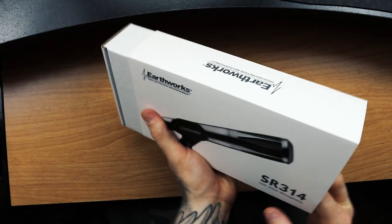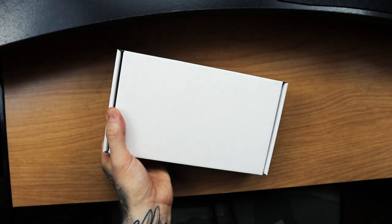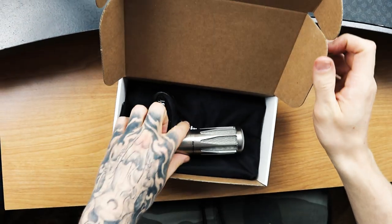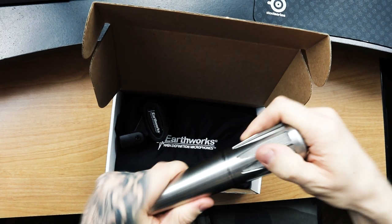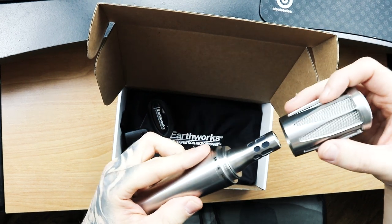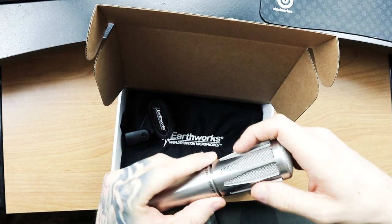Now let's look at what comes in the box. First, of course, is the mic itself, with a sleek-looking pop filter already attached covering the capsule. We'll talk more about that pop filter and its design features in a moment. Outside of that, the box includes an Earthworks-branded sleeve that the microphone fits perfectly into. The sleeve is padded, but you don't really need a ton of padding given how durable the mic is — it's stainless steel and feels very heavy and solid in your hand.